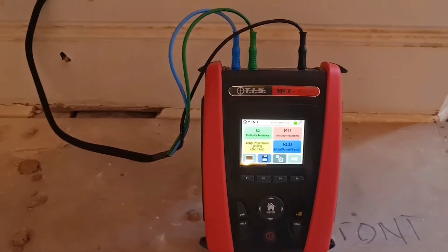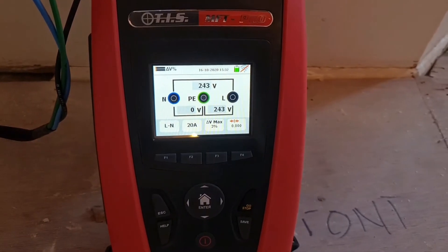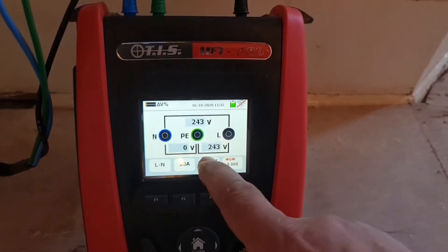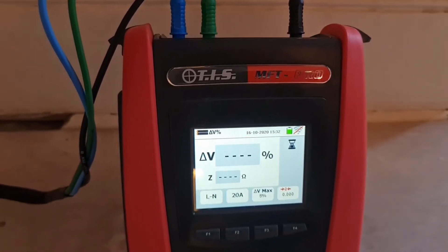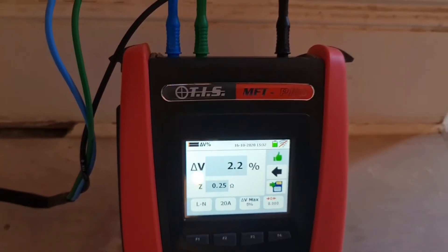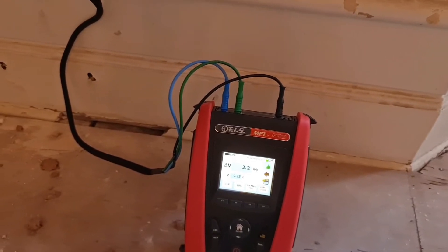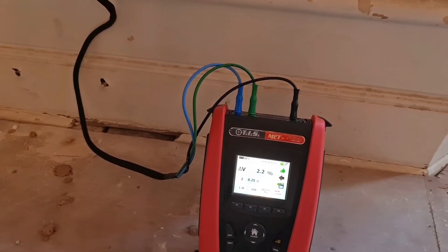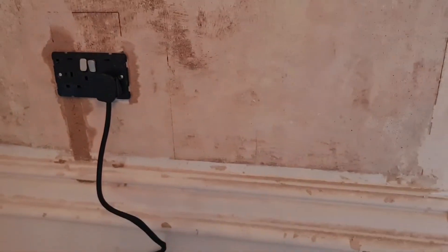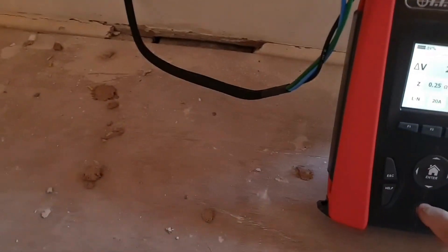I thought I'd show you the volt drop test on the TIS MFT Pro. Using the touch screen and going over to volt drop - I've got it set to L-N and 20 amps because that's the circuit we've got. I'll change that to 3% because we're on a socket circuit. We've got 243 volts and hitting go gives us 2.2% on the volt drop and 0.25 ohms for the ZS. It's a nice little reference check on your radial circuits - this one's a short radial, about 20 metres max, so we easily meet the volt drop limit.